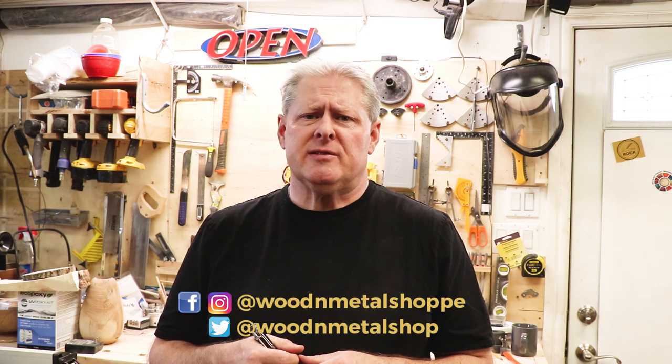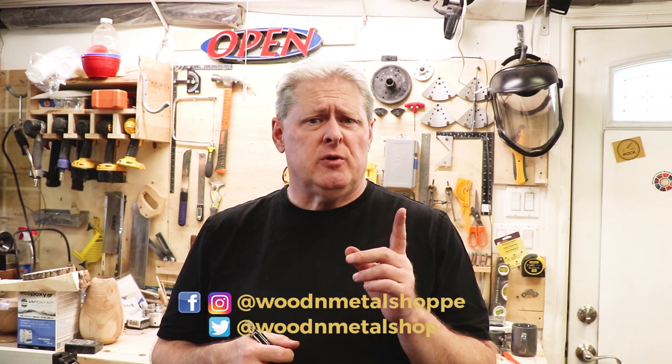Hello everyone, welcome back to the Wooden Metal Shop. Today I'm going to be making a hinged pen box for a western style antique pewter twist pen that I made last week. If you haven't seen that video, I'll post a link above. Make sure you hit the subscribe button, ring the notification bell, and check out all my social media links posted below.